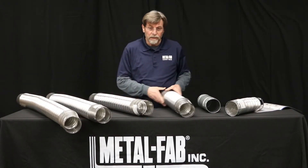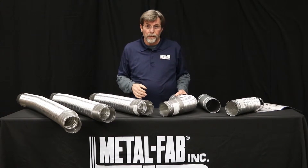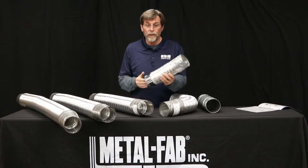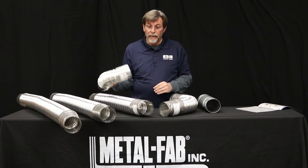One of the benefits of it is actually how quick you can install — it took me about that long to make a 90 degree turn. One thing Bee Flex is not is a single wall product. We also make a single wall product like this — it's flexible, but it's not listed as Bee Vent.